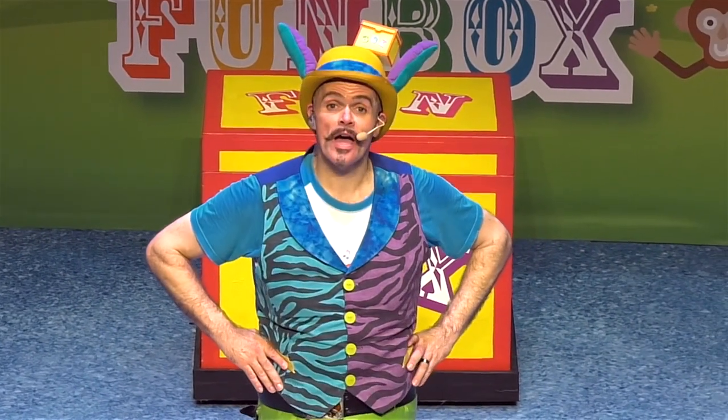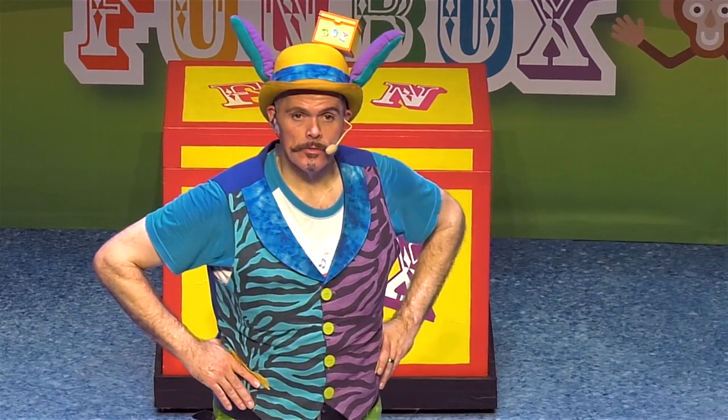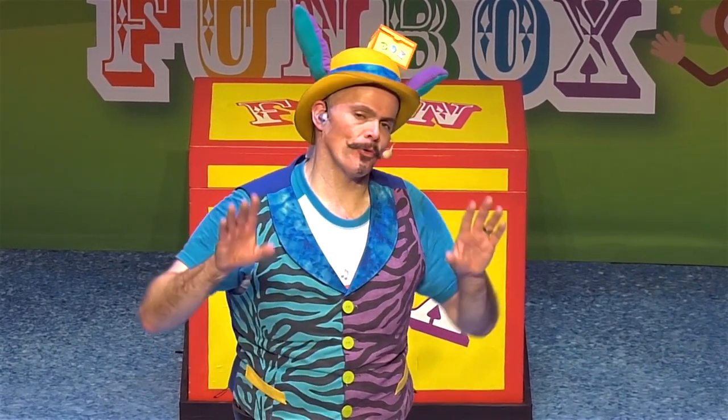I've never heard of it before, it's called Five Speckled Frogs. Hang on, do you know this song? Yeah! You do know this song? Oh that's brilliant news, because you guys can help me sing it, right? Okay.